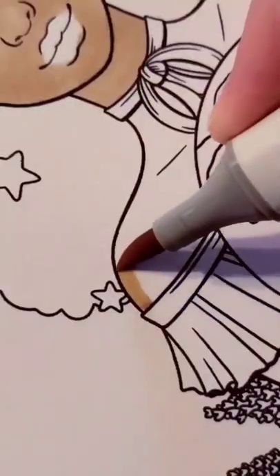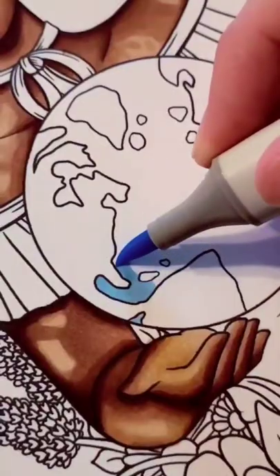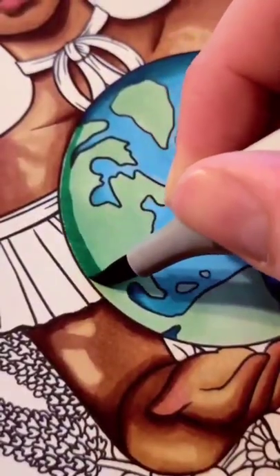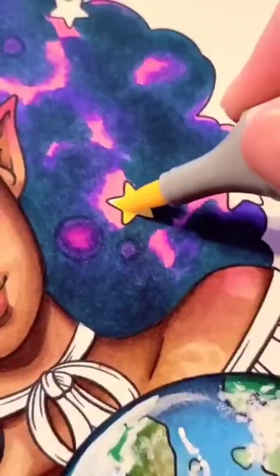This is the second collaboration piece with Copic. If you haven't seen the first one, I highly recommend checking it out — it's one of my favorite pieces of all time. The theme for this piece was Earth, and just like the previous one, I had to use a certain set of colors of markers.